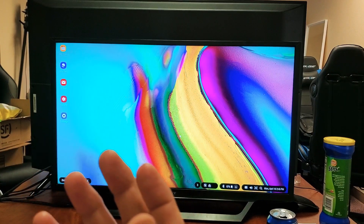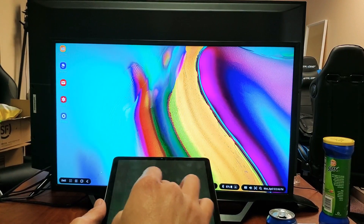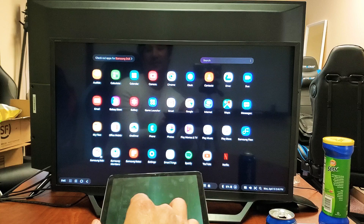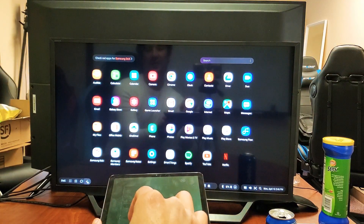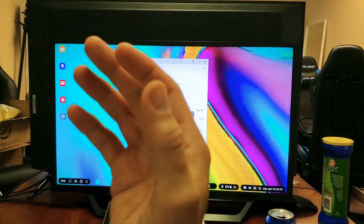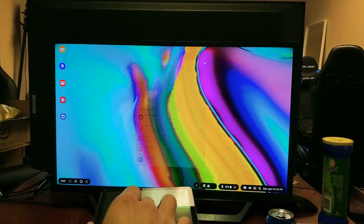Samsung DeX basically turns it into like a desktop computer that looks like a Windows computer. From here you can see all your apps - bottom left hand corner, tap on that. You can see your recents menu right here, the back button, your battery percentage, and you can watch movies here, reply to emails, and of course surf the internet.